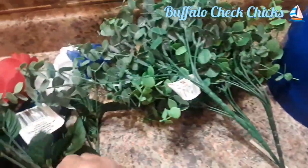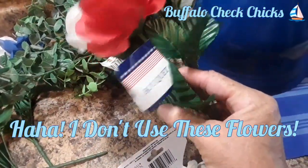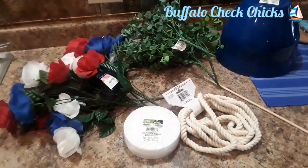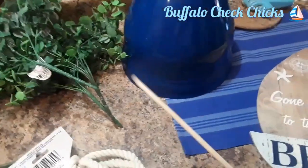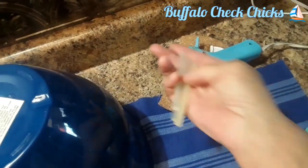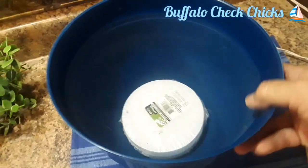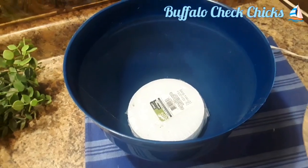These are just some boxwood greenery that I actually did get from Walmart. Use what greenery you have — I don't end up using these flowers because I forgot I had bought special blue and white flowers for this project, so I ended up putting them back. I need one dowel — you can use a shish kebab spear, just break off the point — and you're going to need your glue gun. I have some nautical rope and a little piece of foam in the bottom of my planter.